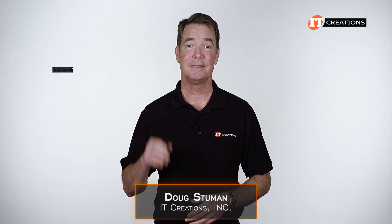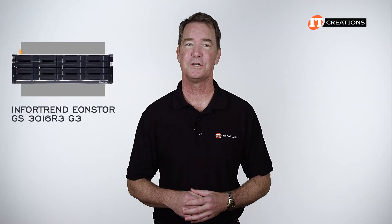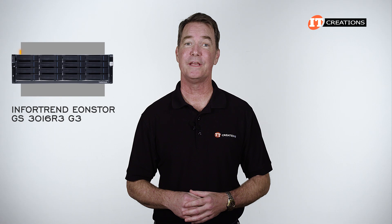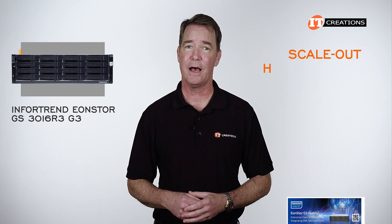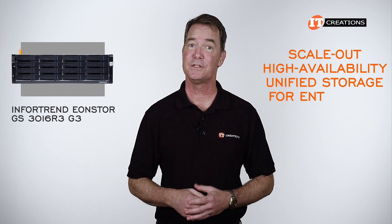Hi there, Doug Stummel with IT Creations, and today we have a system from InfraTrends. This one is the InfraTrends EonStore GS-3016R3 Unified Storage Solution, and as it says right on the datasheet: scale out, high availability, unified storage for enterprise.